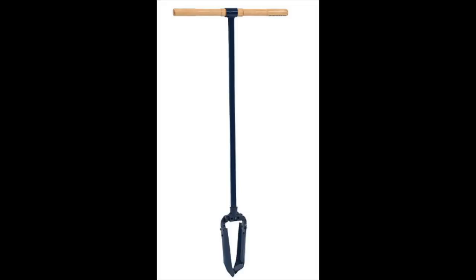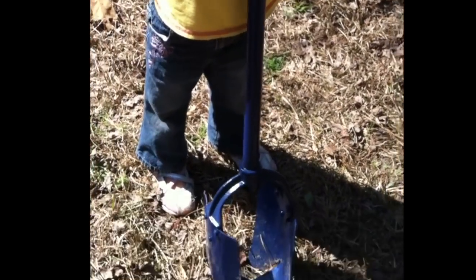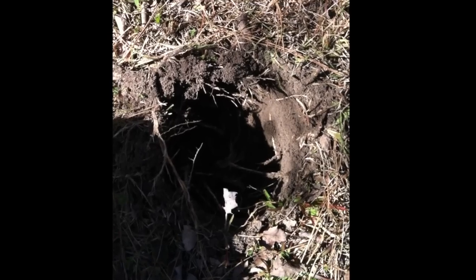We're going to be using a hand auger — it's basically a shovel that spins in a circle. We're going to keep attaching pipes to this until we get down past the water level. I just did a little starter hole to test the auger and it works good. These are about 50 bucks on Amazon. First thing you want to do is take an old bucket, cut the bottom off, and make a collar so it fits around the hole so dirt doesn't keep falling back in as you dig.